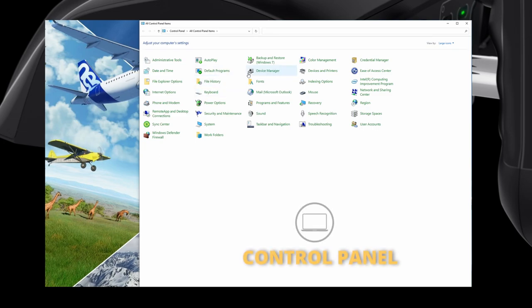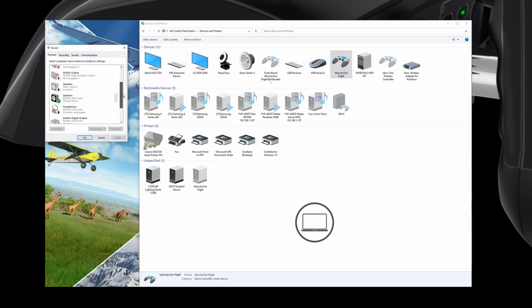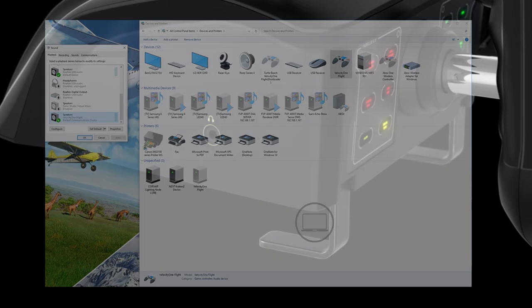To configure the audio on PC, it's straightforward. Go to your control panel and choose Devices and Printers. The Velocity One Flight Control will show up as a game controller. Right-click on the icon and at the top is Sound Settings. Choose that, and it's a simple matter of enabling it or setting it as default device in order to use sound via the input port.